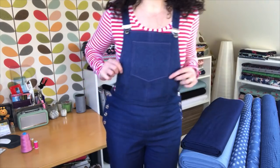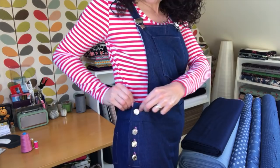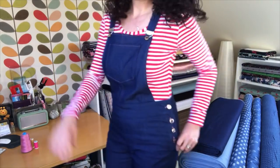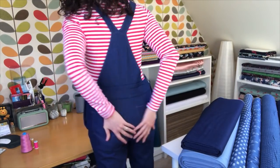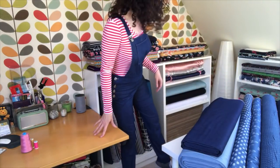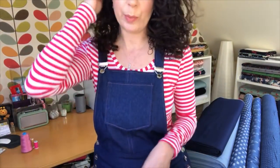Just to be on the safe side I made the size 5, which I reckon to be a size 14-ish. I think I could probably do with sizing down, because the problem with dungarees is there's not much adjustment that can be made after you've made them. The back's great and the leg - I made them extra long just to suit me, but all other adjustments were kept the same as per the pattern.